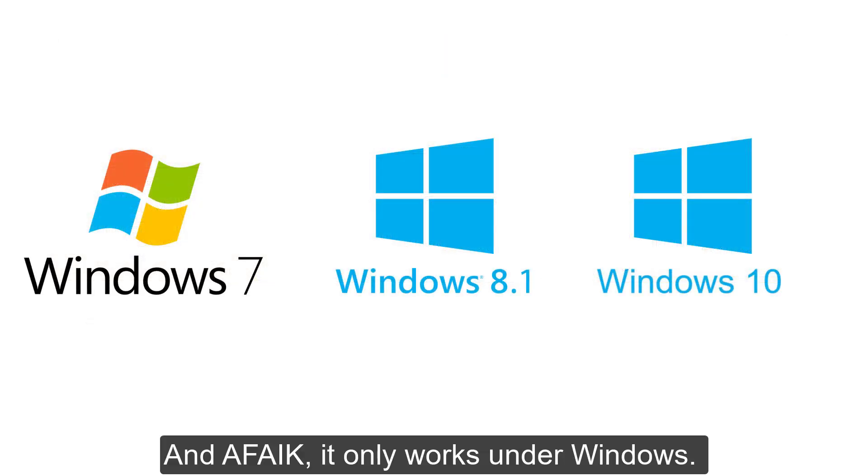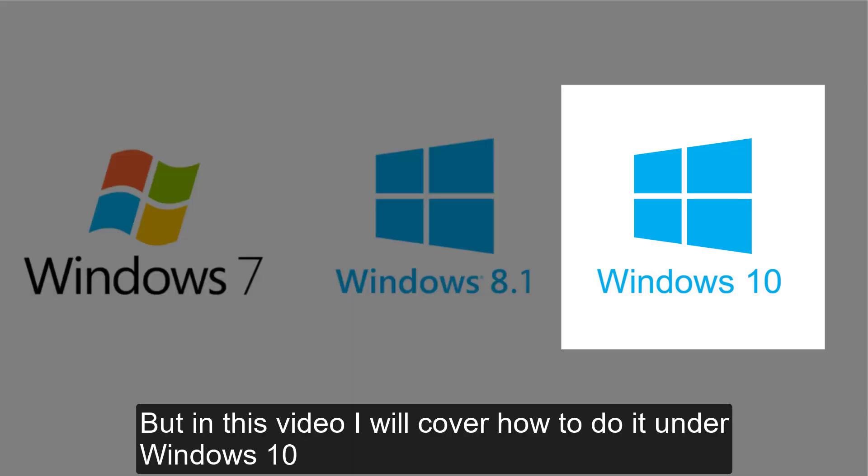And as far as I know, it only works under Windows, but in this video I will cover how to do it under Windows 10.